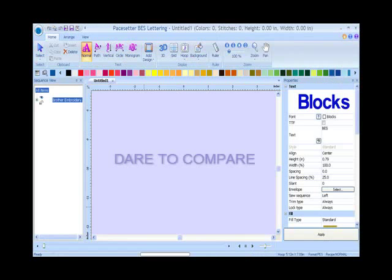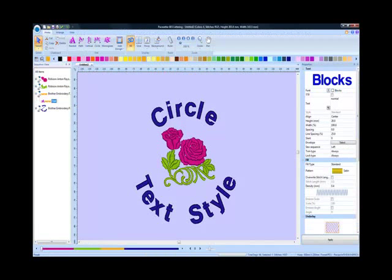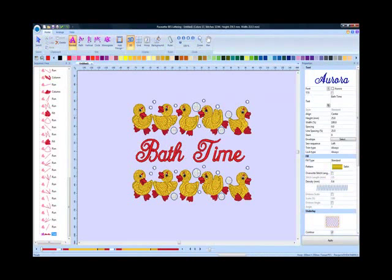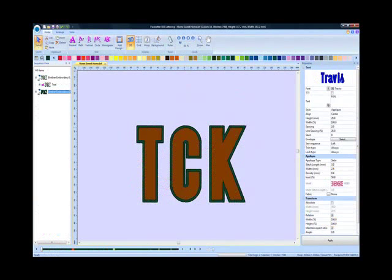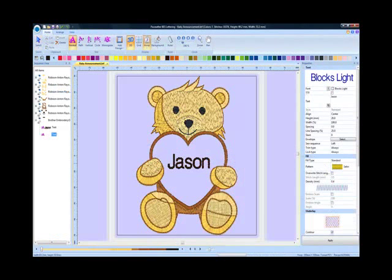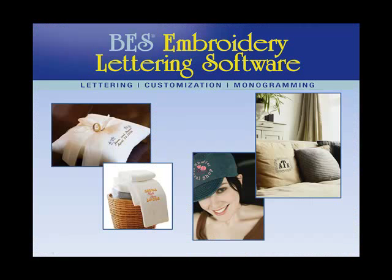Dare to compare to other lettering softwares. BES includes full-function lettering, built-in monogramming, 100 built-in borders and frames, built-in applique lettering, text customization and FitHoop. It's a perfect application for monogramming gifts, towels, hats and home décor.